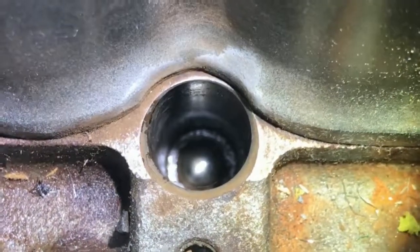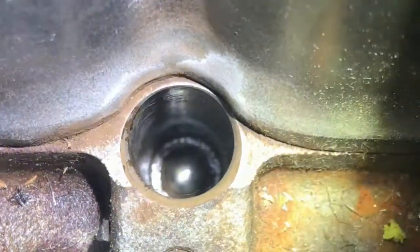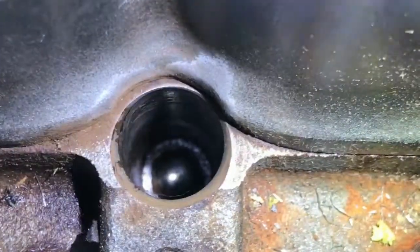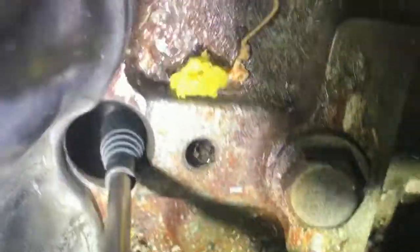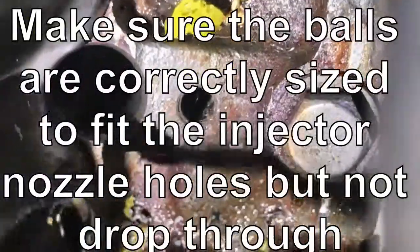Now what we're going to do is vacuum out the stuff around the ball bearing with a small tube connected to a vacuum cleaner. Then we'll use a magnet to retrieve the ball bearing. And we'll give you another picture of that — there we go, we're done on this. Right down the hole — clunk — up comes the ball, and there it is.